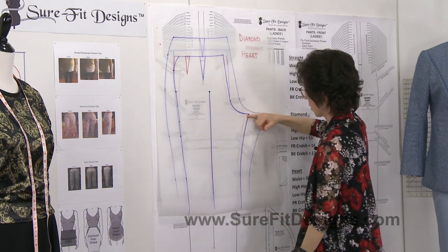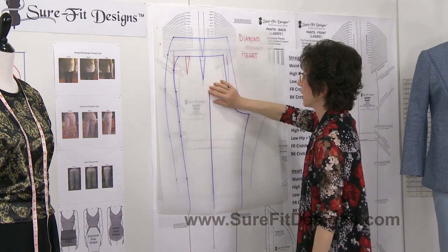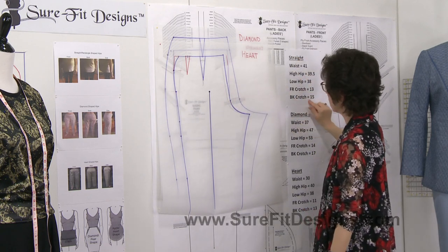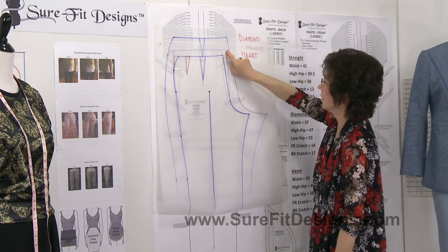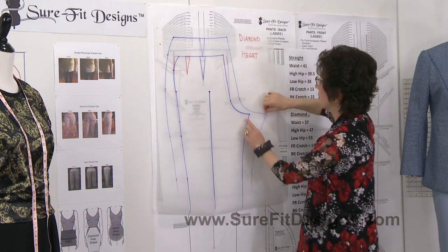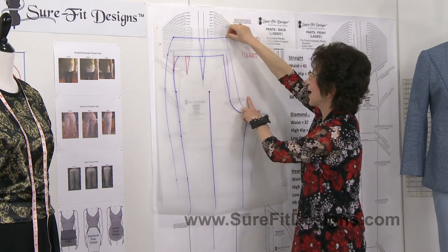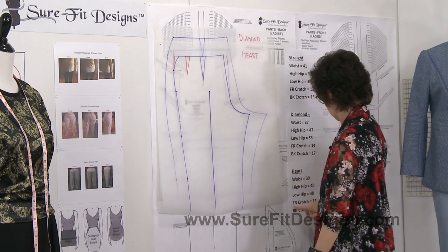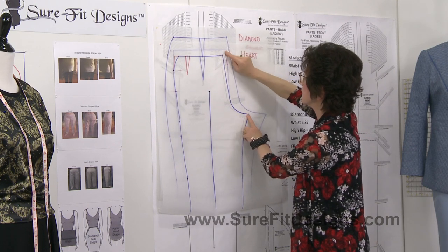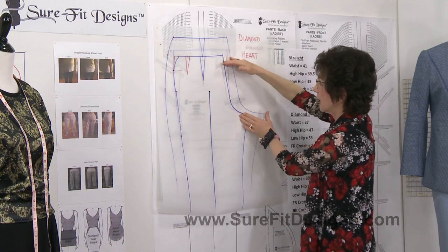All right, we're all on the same plane, all lined up with the straight of grain marking. Now look at the differences: for the straight-shaped hip person we had a back crotch length of 15 inches — that's the middle one. For the diamond shape we had a back crotch length of 17 inches — that's the one at the top. And for the heart-shaped hip person we had a back crotch length of 13 inches.